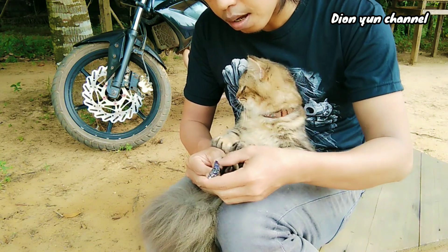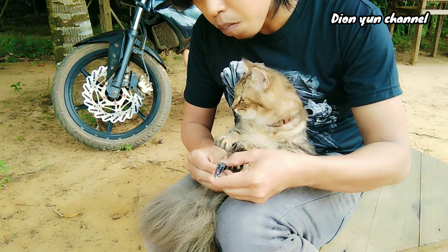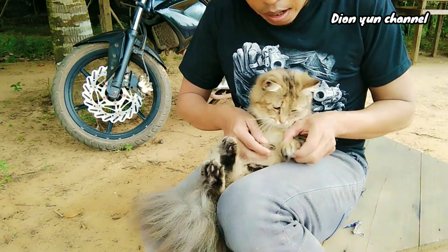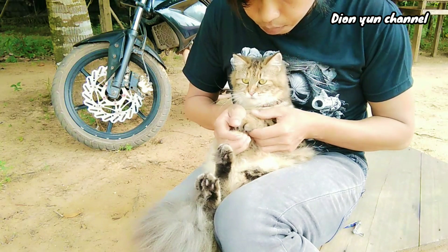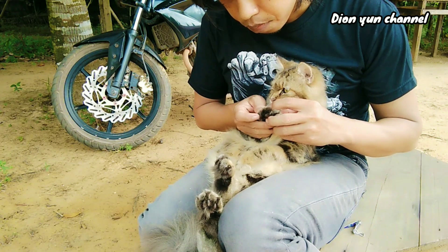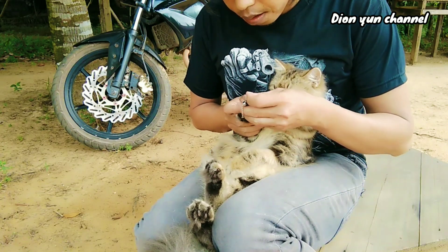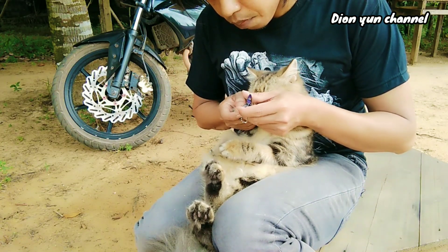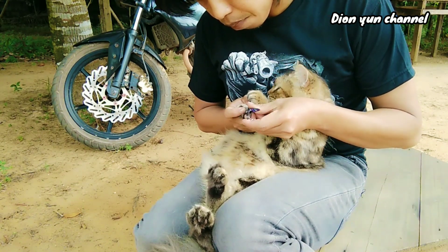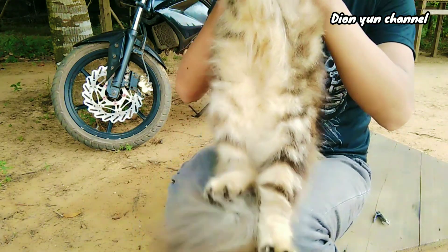Just one more, this one. All right, let's see how it is. Oh, this one on the left was missed — ketinggalan satu ini. Yo, satu lagi. Nah, sudah selesai guys, dipotong kukunya di sini.